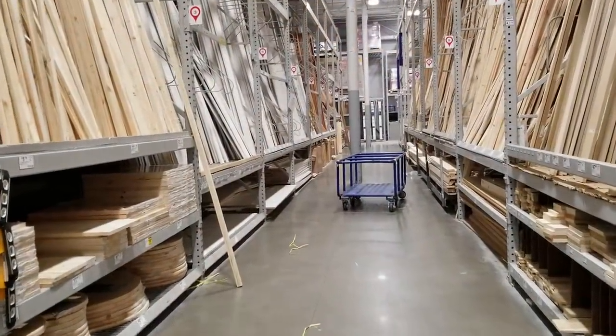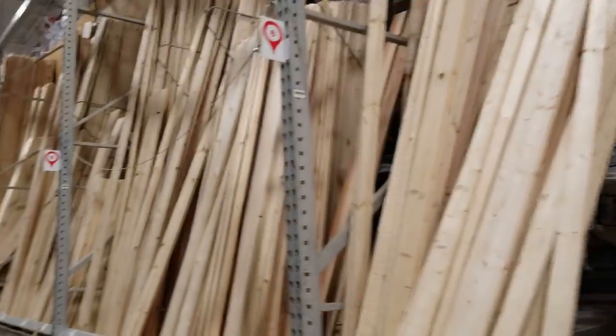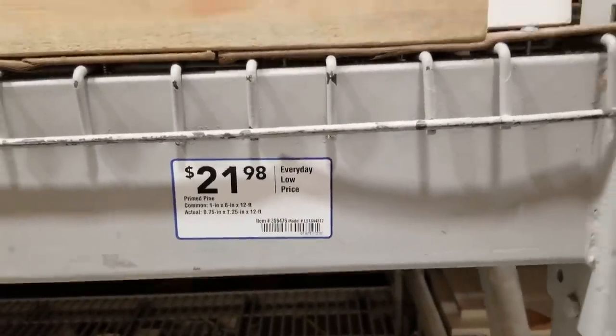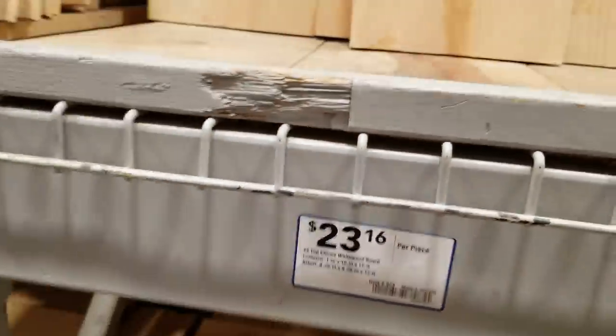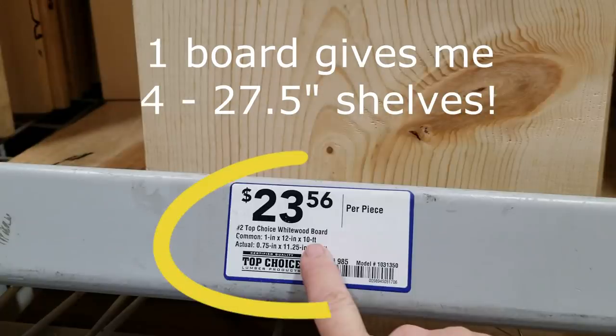The first thing I do is take a trip to my local hardware store. Lowe's is really close to me, and they have an entire aisle dedicated to MDF boards, pine boards, and oak boards, so you can get as detailed and customized as you want with your look. I'm going for something very inexpensive that will hold any weight I put on it and works for the depth — I wanted something about 12 to 14 inches deep. The best solution I found was a long pine board, 10 feet, and thankfully all hardware stores will cut these down for you.